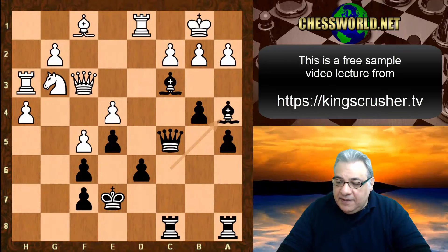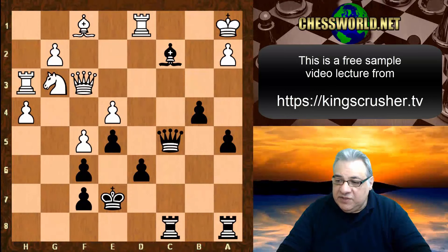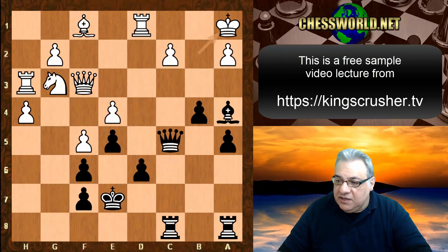Bishop a4 is played, but actually Bishop takes b2 might be very strong instead. King takes b2, Bishop a4 is super dangerous — this position leads to mate. King a1 was mentioned, which leads to a quick mate on that diagonal being very sensitive.